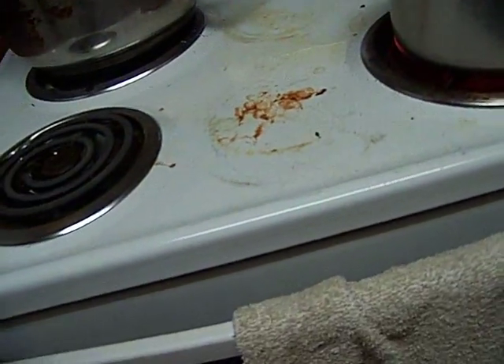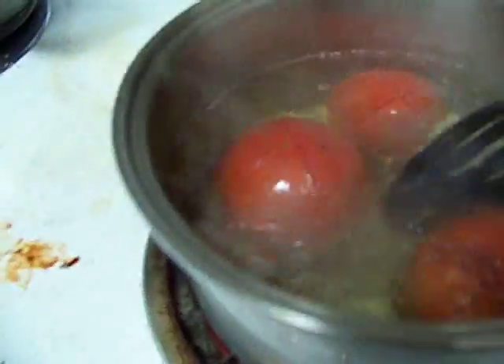Put them in some boiling water and core them. Boiling water for just a second until the skins get loose. These are garden fresh tomatoes. And then we're going to ice this.